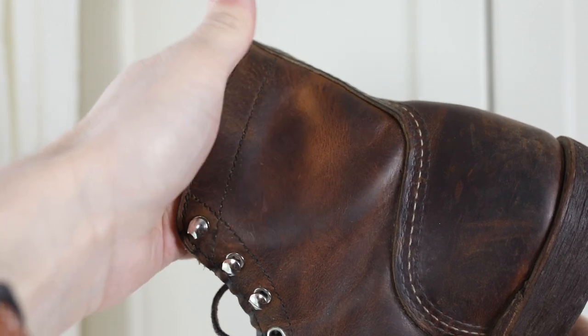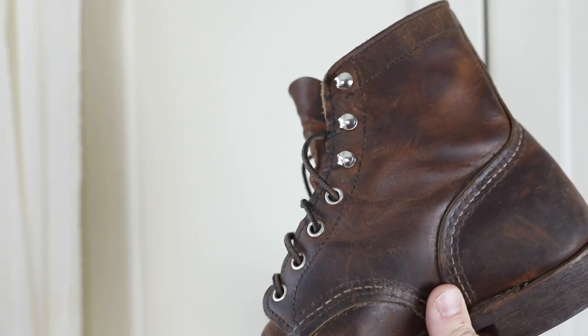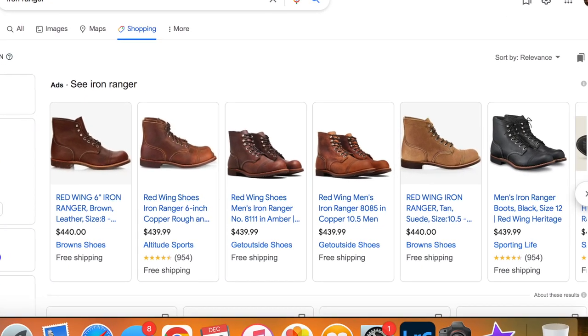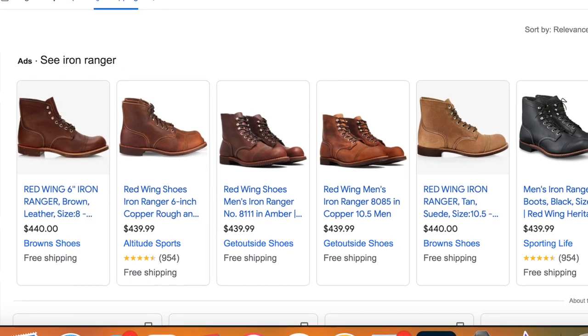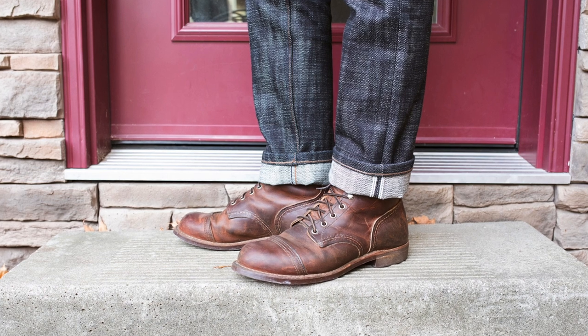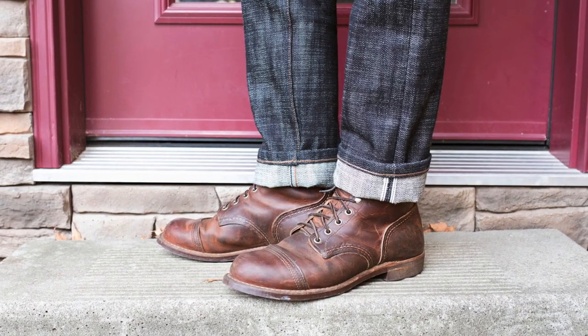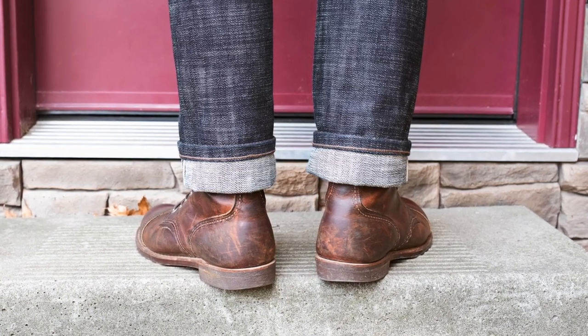The Red Wing Iron Rangers are running right now for typically around $430 Canadian. Most retailers around here will hit you up for around $430, so they're on the expensive side. You do get a nice quality outsole with the Vibram, and being Goodyear welted means they can be resoled and rebuilt when the time comes.